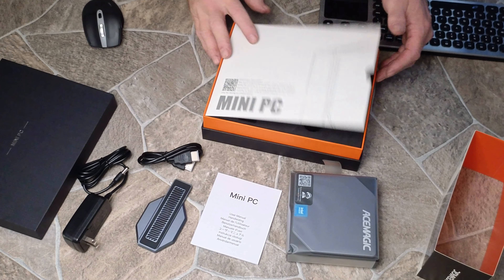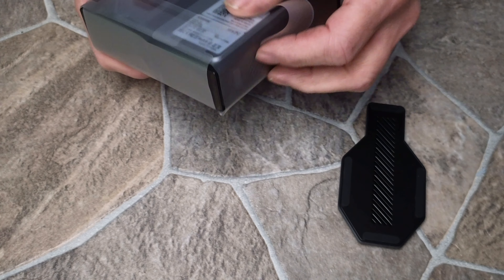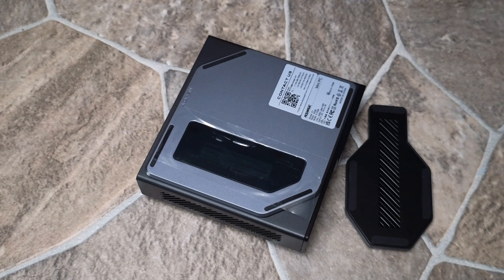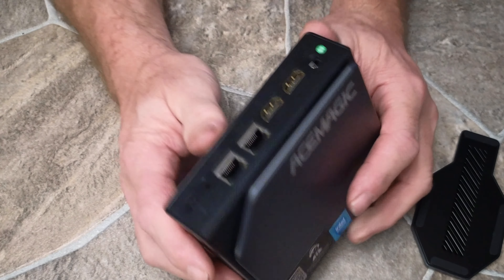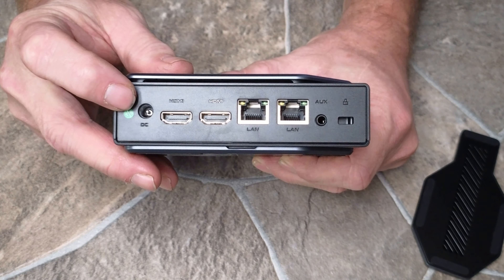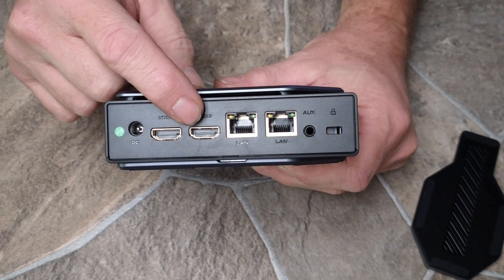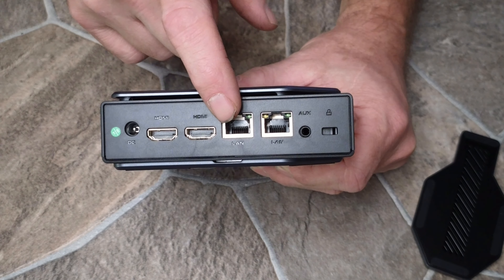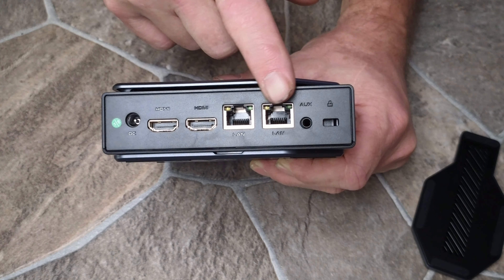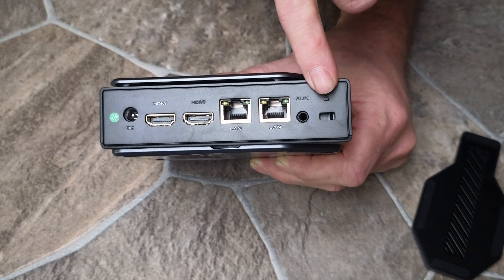Let's go over this in detail and take a closer look at the PC. On this side we've got the DC power, two HDMI ports, two gigabit Ethernet connections, and then an auxiliary port and a little lock.